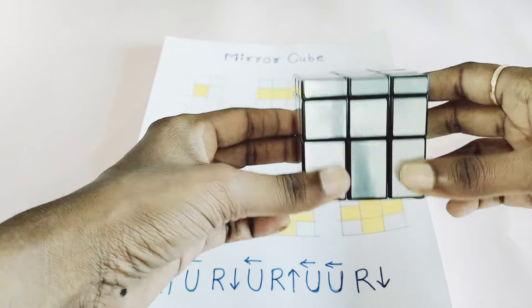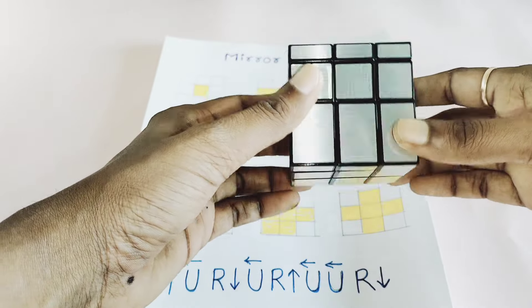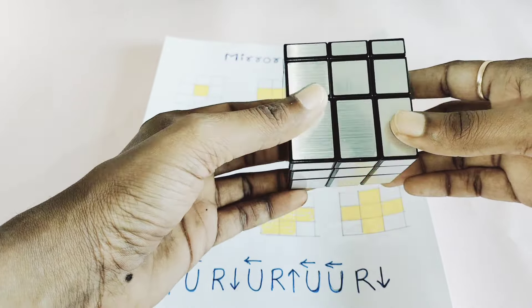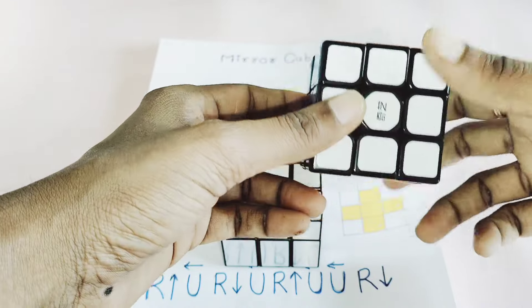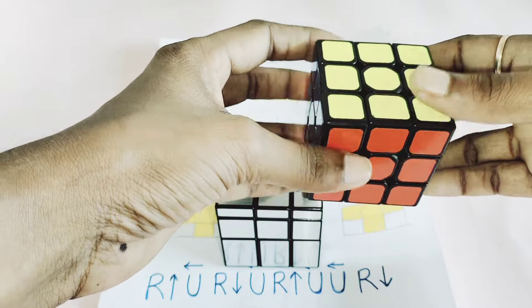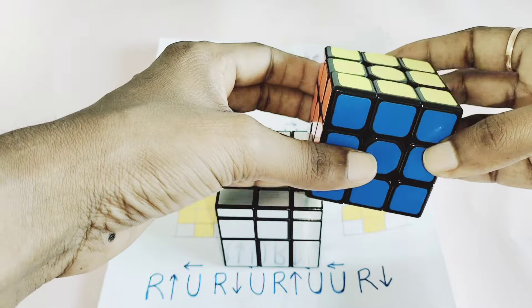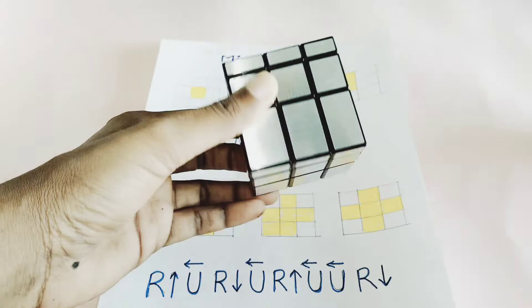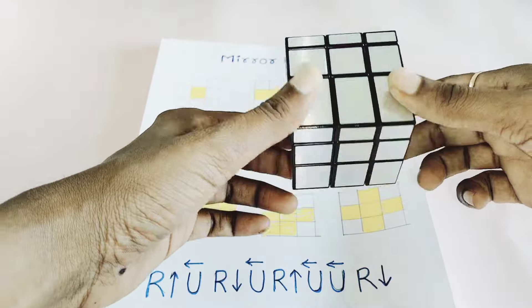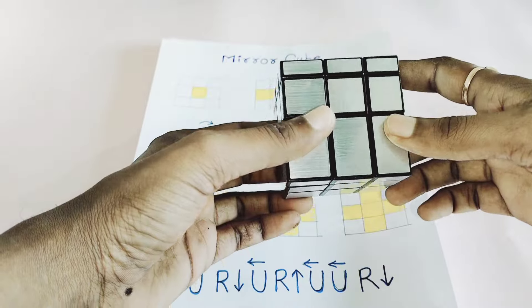If you want to solve this mirror cube, you must first know how to solve the 3x3 Rubik's cube. The same algorithm you use for the 3x3 can be used to solve the mirror cube. I already have uploaded a 3x3 Rubik's cube solution video, so you can watch that first and then come back to solve the mirror cube.